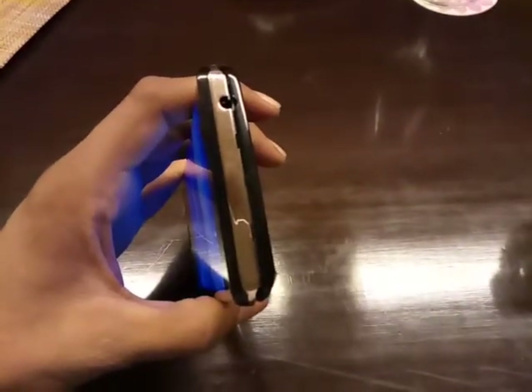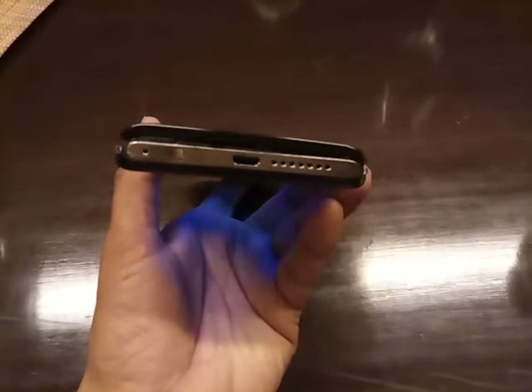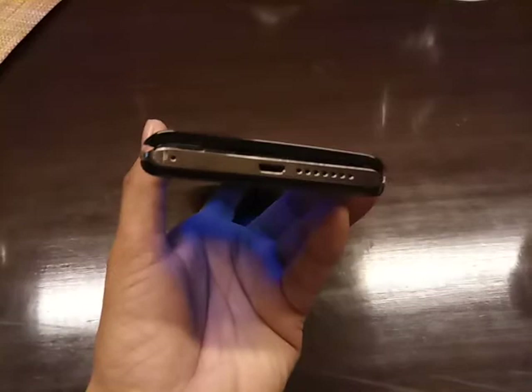At the top there is a 3.5mm audio jack. At the bottom there is a micro USB slot for charging the device, and apart from this it also supports USB OTG. There is also a speaker grille and a mic.